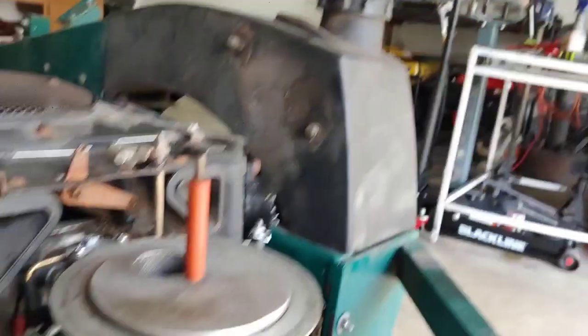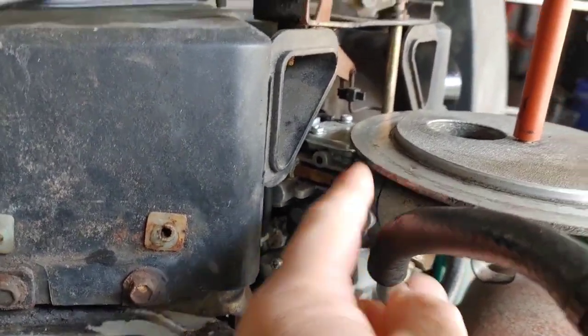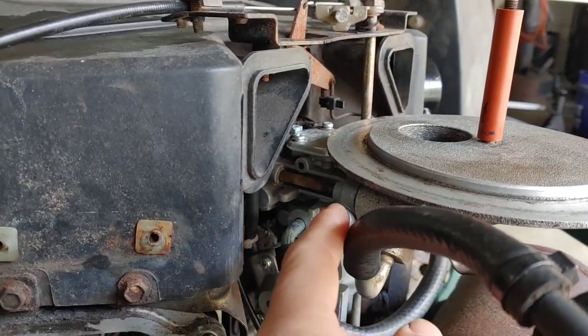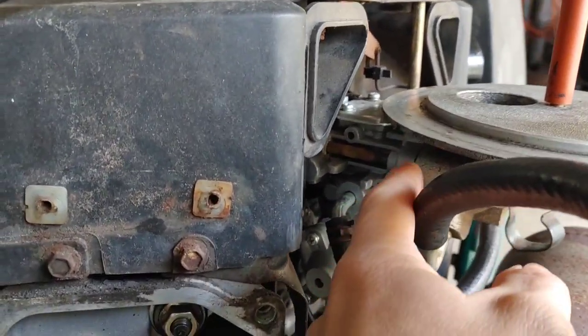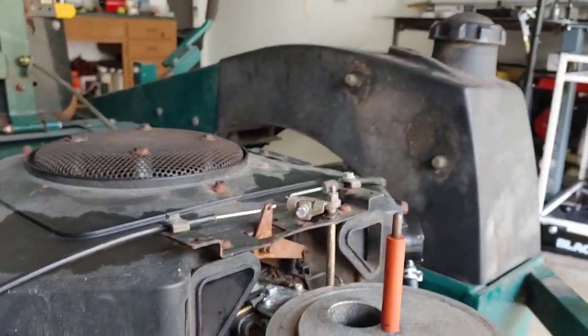A couple things before I show you the footage: I determined that it did have the wrong spark plugs in it, and I took this carburetor off because basically when I was running it - after this video I'm going to show you - there were two gaskets. When they put the carburetor on, they had double-stacked some gaskets.